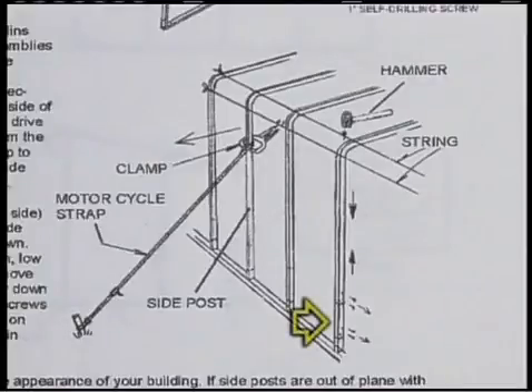If so, remove the screws in the joint and raise that particular sidewall by hammering on the underside of the eave bracket. Hammer on the top side if the adjustment needs to be downward. Then reinstall the frame screws in the new location.